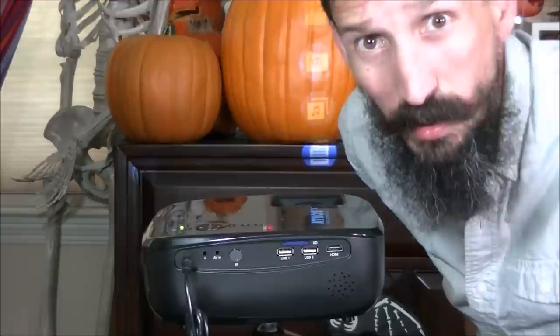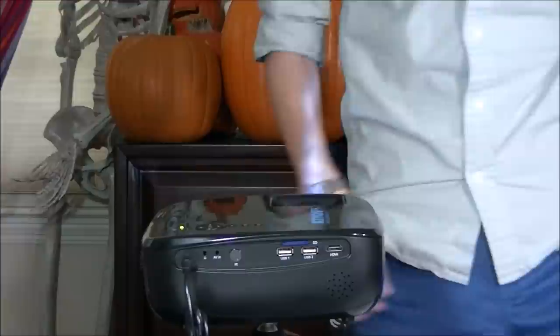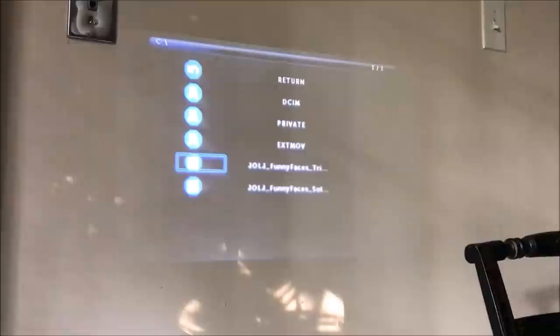There'll be a menu, as you can see on the pumpkins. It's so much better if you project it on the wall while working through the menu because it's hard to read on the pumpkins. So I'll project on that wall and show you what the menu looks like. Using this little ring we're going to focus until it's nice and crisp — there you go. We'll press OK and play.